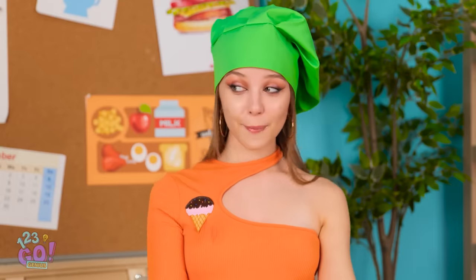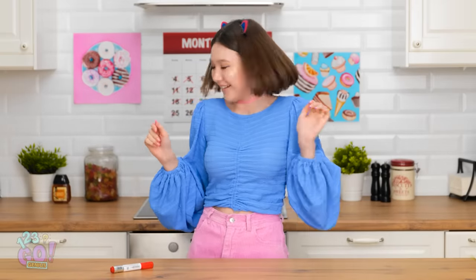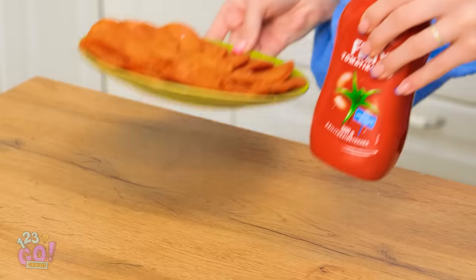I wonder what he'll think of it. Look at her. I thought she was cute before. How you doing? That's a cool ice cream cone you've got there.